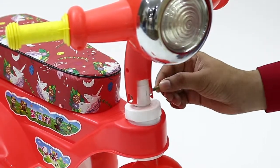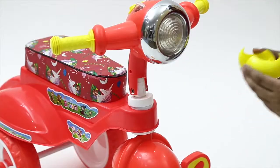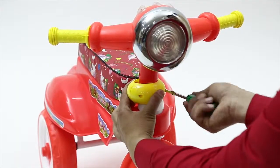Also, tighten this assembly by using nut and bolt on both sides. In the next step, place the handle clamp cover and tighten it with the help of a screwdriver.